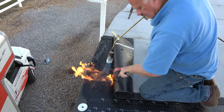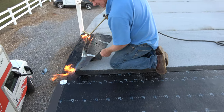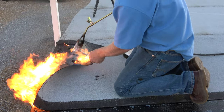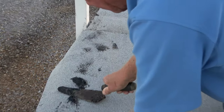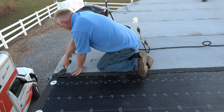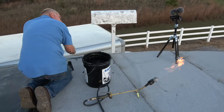Let me show you how you do it. Make sure you use the trowel for tar and the trowel for your membrane — you don't want to use both at the same time, or the customer might complain because you're using a dirty trowel. That's how you attach the membrane to the drippage.